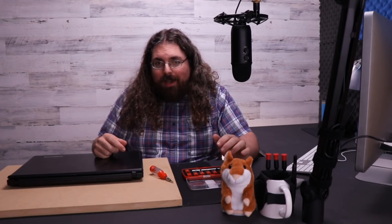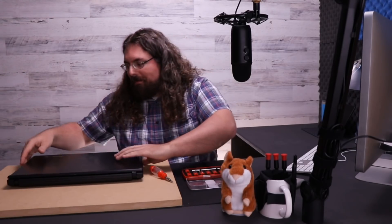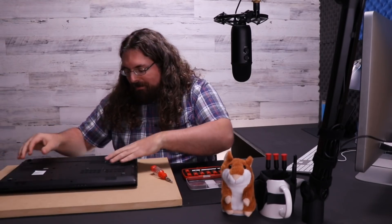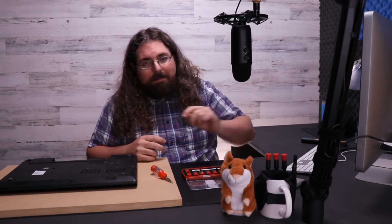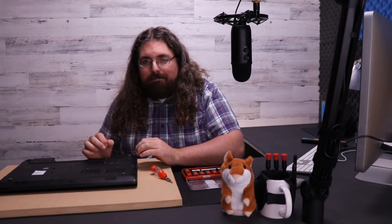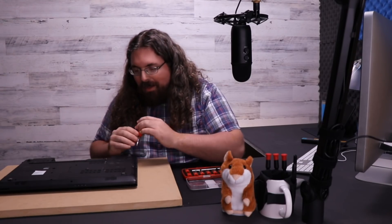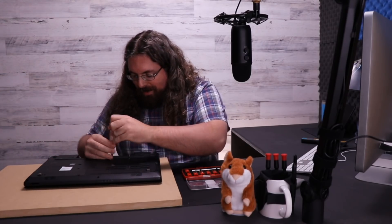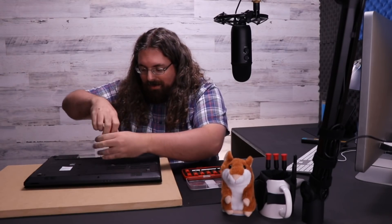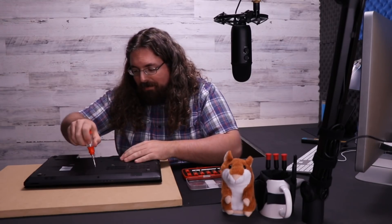So before you start working on a laptop, there's a few things you're going to want to do just to save yourself in the long run. The first thing we're going to do is take the battery out. You definitely don't want to be inside the laptop with the battery connected — you short something out, that's bad news. Next, we're going to open this up and see about getting the hard drive disconnected as well, and figure out what else we're going to have to move out of the way.